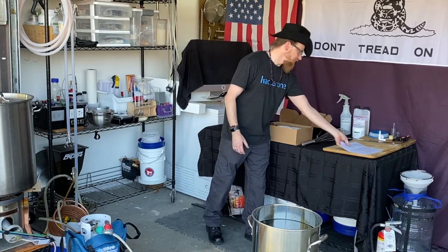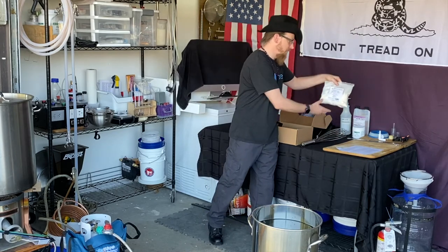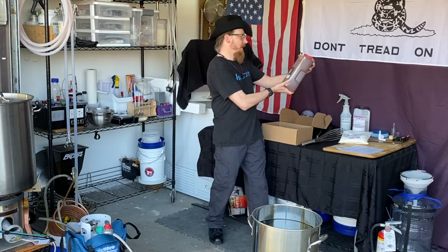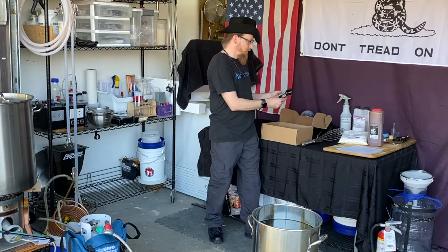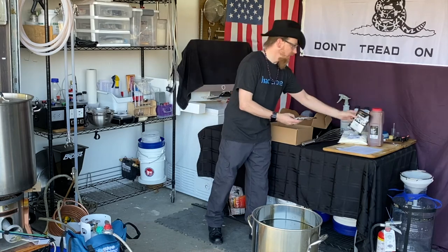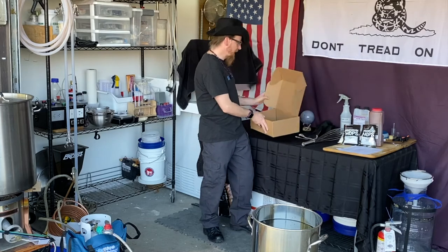We have our instructions. Got one pound of dry malt extract, a six-pound container of liquid malt extract, and two packs of hops. The first one is German Herzbrücher and the second one is German Tradition. That's it in the box.